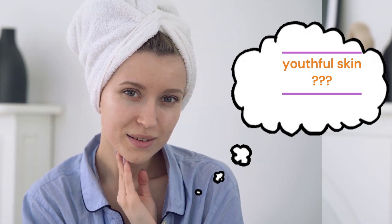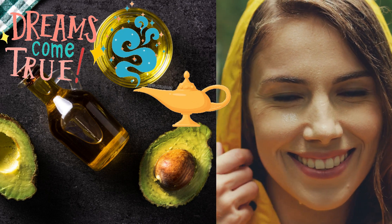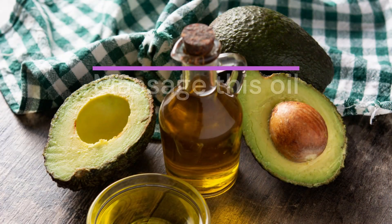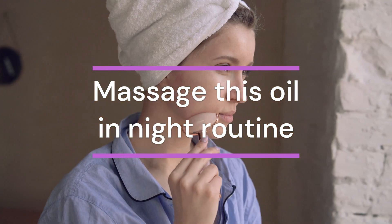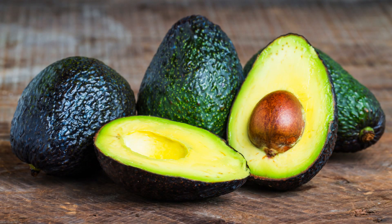Everyone dreams of youthful skin free of wrinkles. Yes, it's possible now. The secret to youthful skin is avocado oil. We will learn to make pure avocado oil at home, then massage this oil over the face at night for best results. You will be amazed to see your skin — it minimizes signs of aging, including wrinkles and fine lines, and supports the production of new collagen.